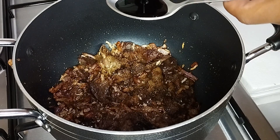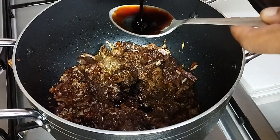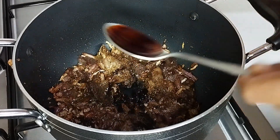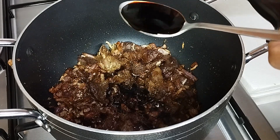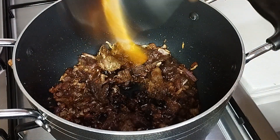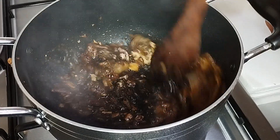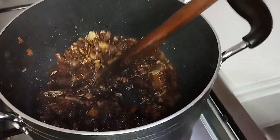Next I'm going to add my dark soy sauce. The reason why I'm using the dark soy sauce is to give my pilau a nice brown color, but the soy sauce is optional — I just love using it to give my pilau a nice brown color.